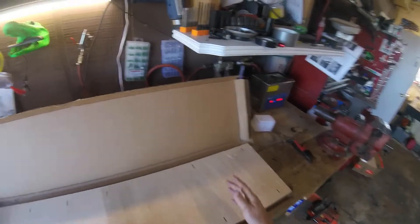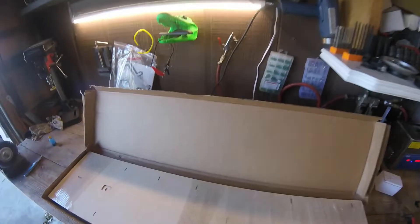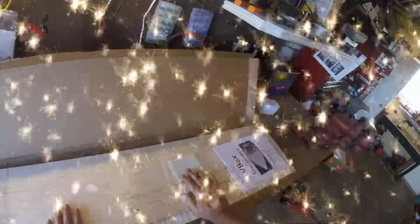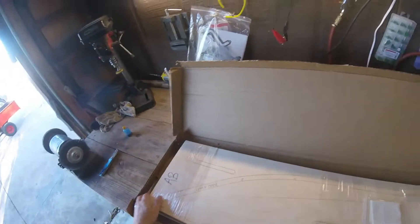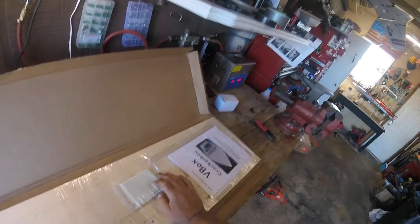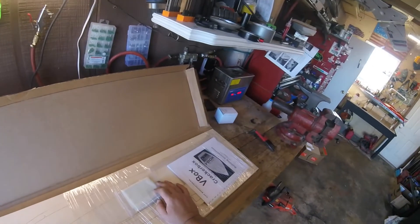So anyway, he sent — looky, laser burn, I love it — look at this beautiful man. Sends me a V-Box, a whole V-Box with the bottom sheets to our A-Box, so we can finish that as well. So guess what, kids — we're gonna do a build video on the V-Box too.